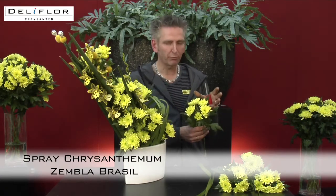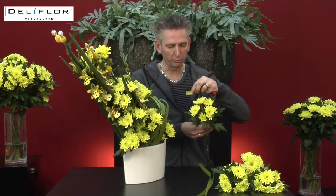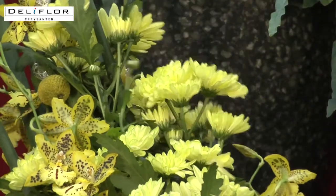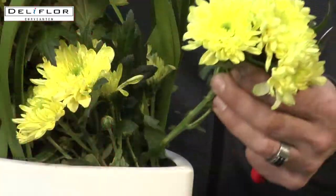Sembla Brazil is a beautiful bright shiny chrysanthemum in yellow colours, but with green edges around the petals of the leaf. Very beautiful, very special. I use it in this design with long stems, as you can see, for the length, and also at the bottom of the arrangement I use a shorter chrysanthemum.